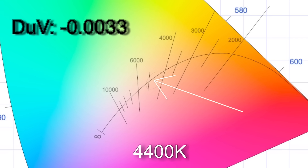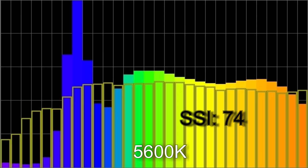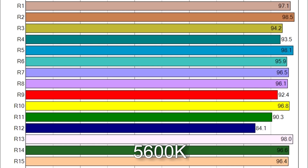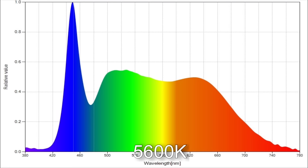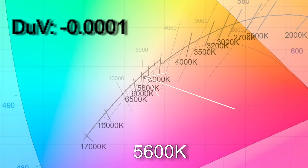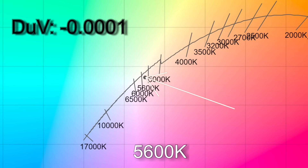When I dialed in 5600K I got 5791K with an SSI score of 74. The TM30 color render results were 95% average color accuracy with 103% average color saturation. Only R12 is below 90 on the CRI scores. The white point comes in with a Delta UV of minus 0.0001, placing it almost exactly on the Planckian curve. However, if your camera is working to the daylight curve, that would make this light slightly magenta to roughly the equivalent of a 1/8th correction gel.